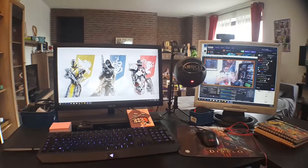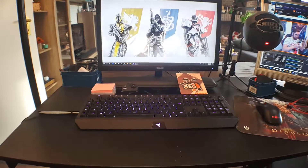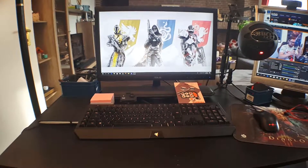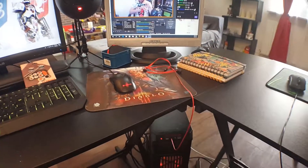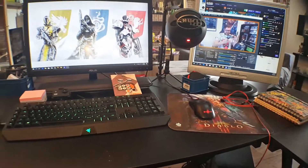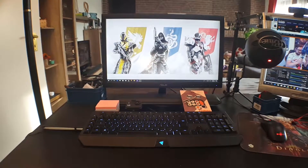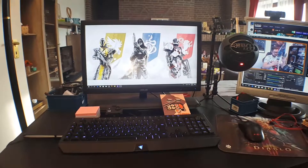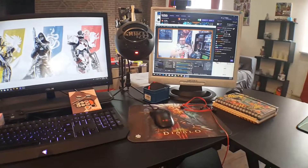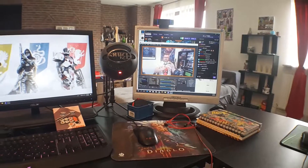Now we're going to come back a little bit and focus on my desk specifically. We have the Razer keyboard. We also have a secondary action cam over there just in case I need another shot. Usually I tend to plug that inside the front of the PC with a USB cable and then I'll be able to have a secondary camera on my stream. The main monitor is an Asus. I'm not going to go into technical stuff because my products are not over the top — it's pretty much a pre-built PC that I got, but I can do my job with it.